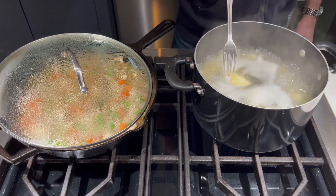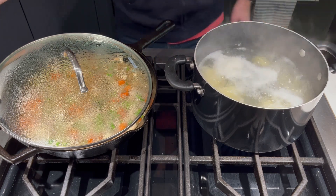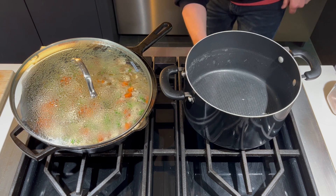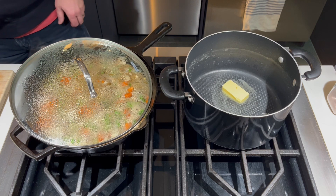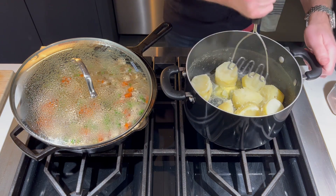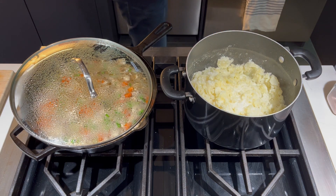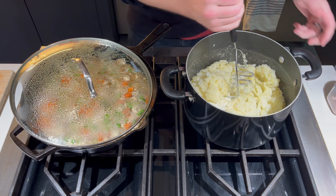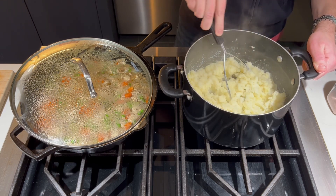After a few minutes we'll check on the potatoes — the fork goes in fairly easily. We'll go ahead and mash these up. First, strain your potatoes in the sink with a colander. Place your empty pot back onto the stove and turn the heat on low. Add a nice clump of good butter — I always use Kerrygold salted butter, but whatever you prefer. Stir that butter around until it's totally melted. Add in the strained potatoes and start mashing. Then add in some whole milk so the potatoes get nice and creamy — keep mashing. If you need more milk go ahead, but don't add so much that your potatoes become overly liquefied. You just want a nice consistency, and right now this is looking about perfect.